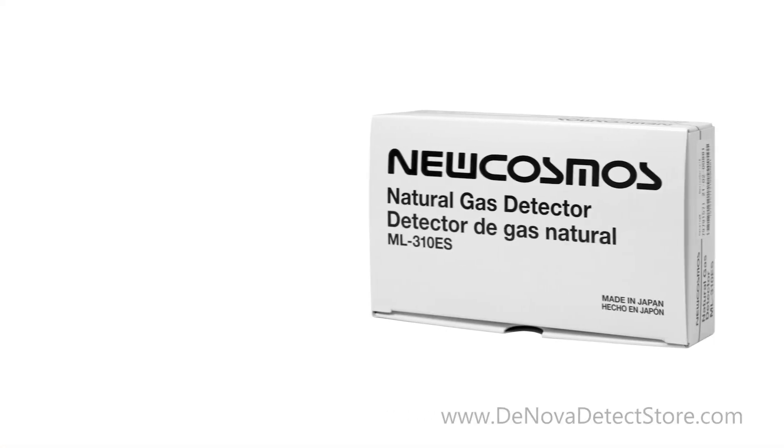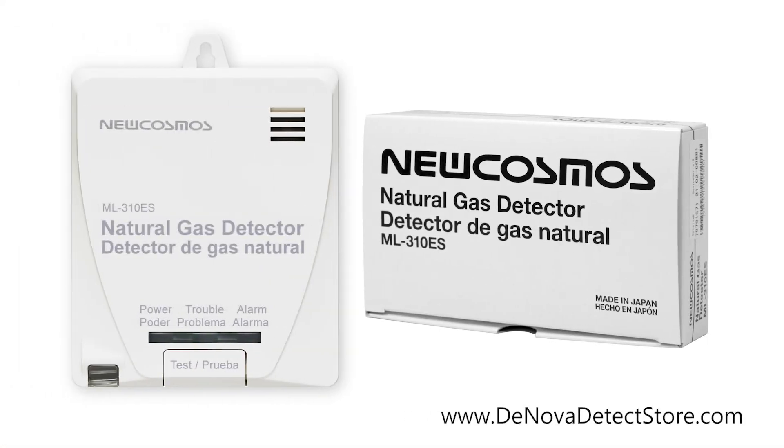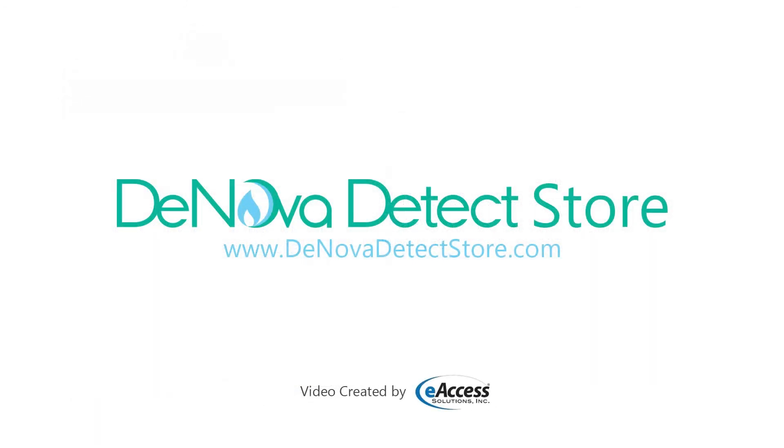The new Cosmos natural gas detector comes with a 6-year warranty. For more information or to purchase this product, visit www.denovadetectstore.com.